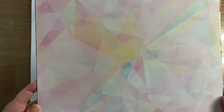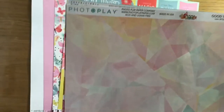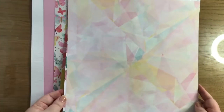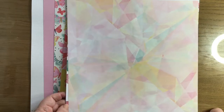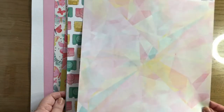The third one is a really unusual piece. It's Photo Play, Good Times, hashtag 'think to remember.' Very pale pastels - same sort of colours, so pink, a little bit yellow, and that little tealy blue. It just reminds me of a jewel, of a diamond, how things reflect. I really like that.